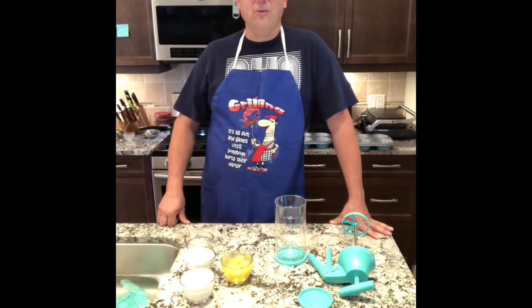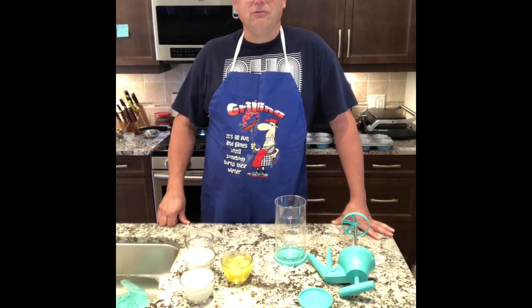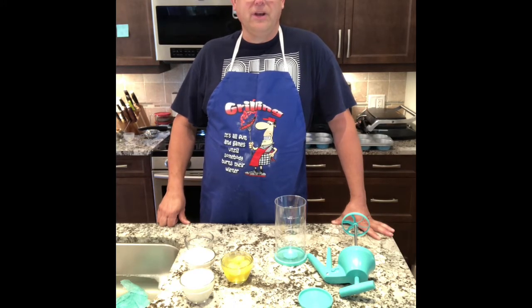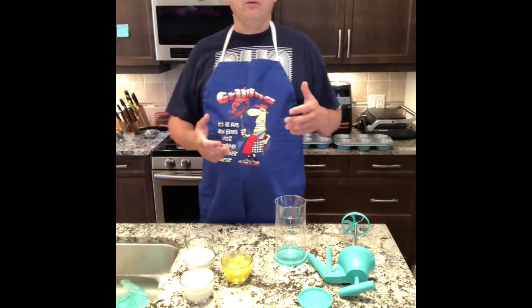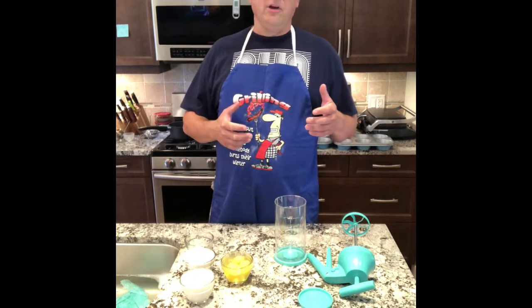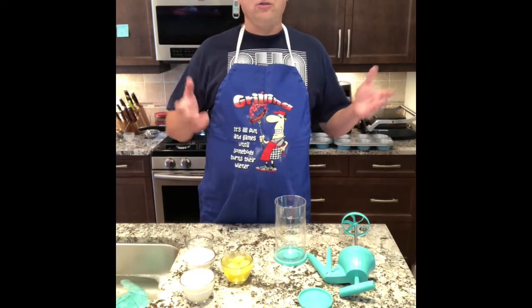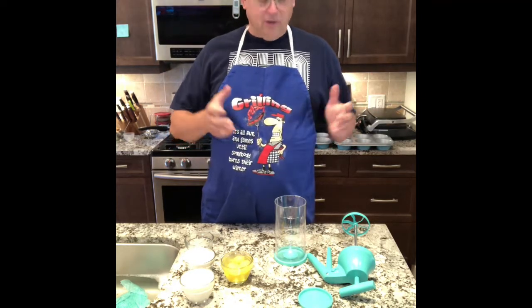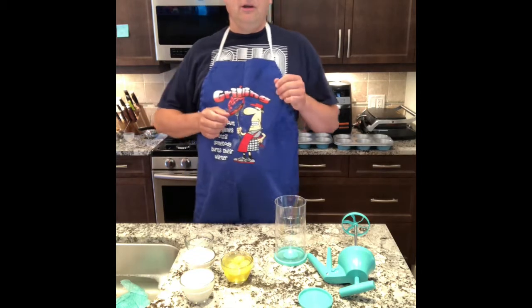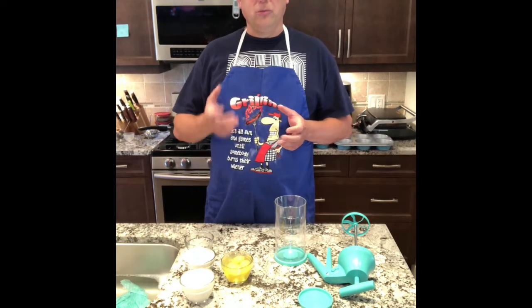Hey guys, so tonight we're having some leftovers as our main meal. We do this quite a lot because as we cook through the week we collect our leftovers, and sometimes we'll have an entire evening meal of different leftovers just to use everything up. Tonight I'm using some leftover roast beef, so I'm going to make Yorkshire puddings, shave the roast beef, make a horseradish mayo, and some green onions.